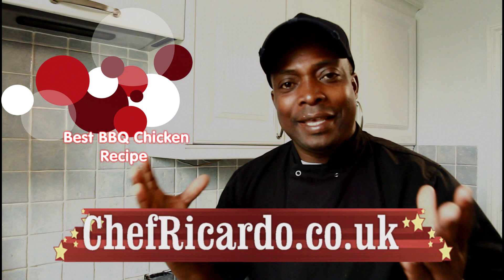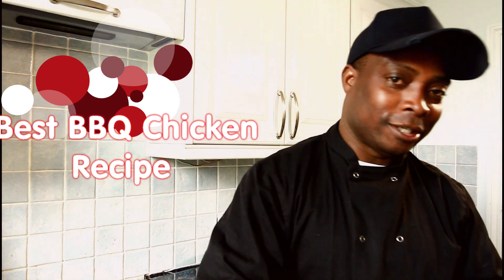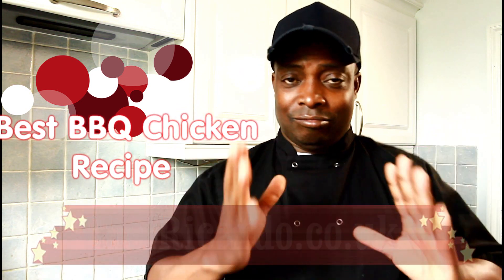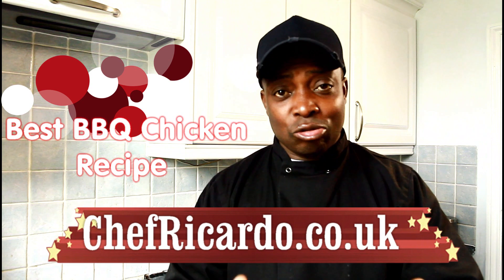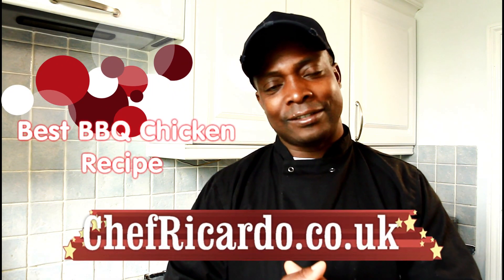Welcome back to the Chef Ricardo Cooking Show! We're gonna marinate some chicken and do some barbecue style. I'm gonna marinate it up, get it lovely, tasteable and nice — you guys are definitely gonna love this. You can have this chicken anytime you want. I'm gonna marinate it, put it in the fridge, and prepare it ready to cook the next day. We're gonna use some ketchup and barbecue sauce and bits and pieces, so enjoy it and stay tuned.